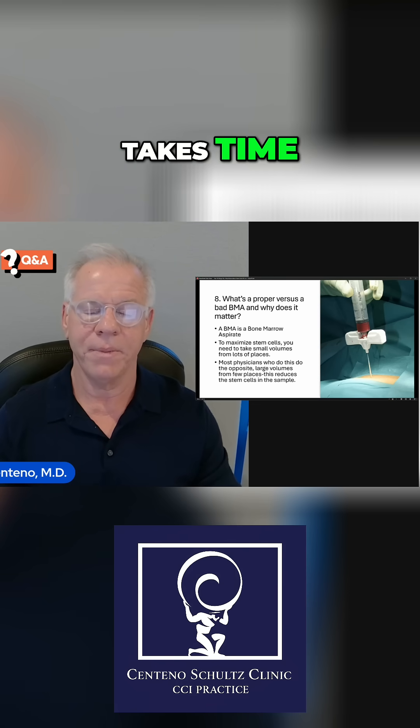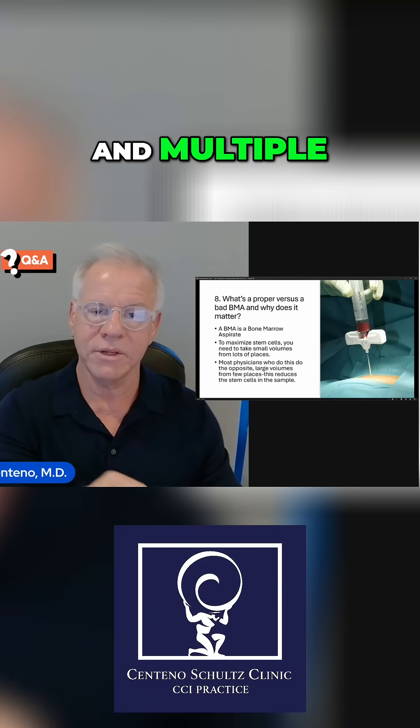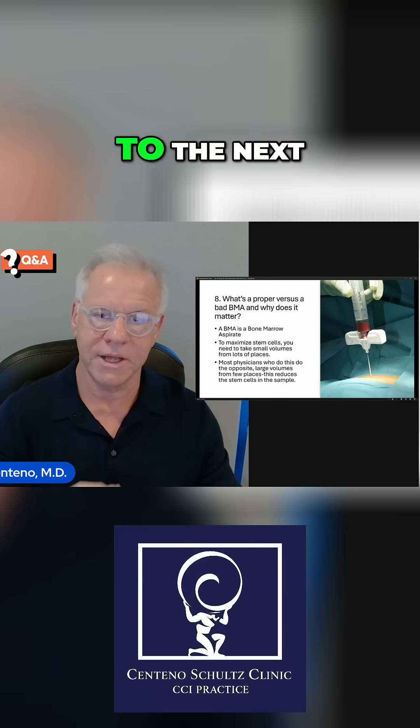Why? Because it takes time. You've got to go to multiple bone sites and multiple depths per bone site, take a tiny amount of bone marrow, and then move on to the next site.